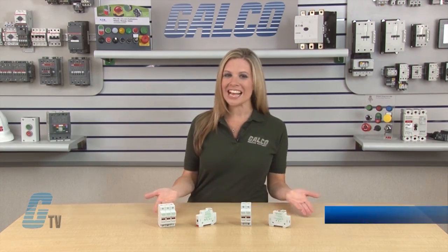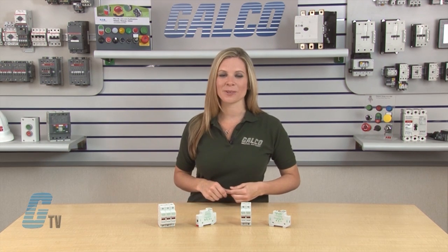Welcome to G-TV! Today I will be showing you the Little Fuse LPSC and LPSM Fuse Holders.